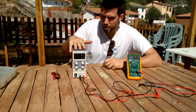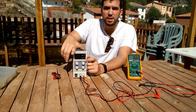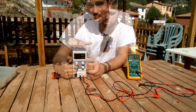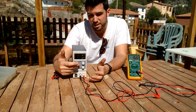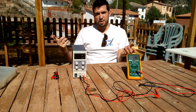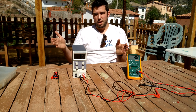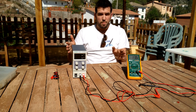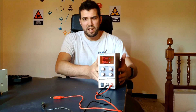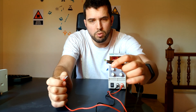We have two working modes: constant voltage, indicated by the green LED, and constant current, indicated by the red LED. We cannot manually select a mode — it depends on how you adjust the dials. In constant voltage mode you can change the intensity and the voltage is kept steady; in constant current mode you can change the voltage and the current stays at the same level.